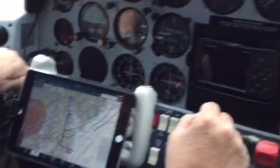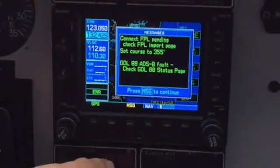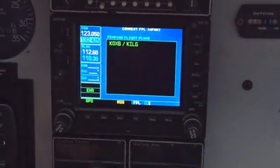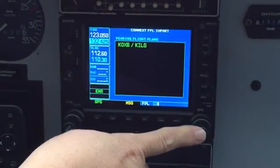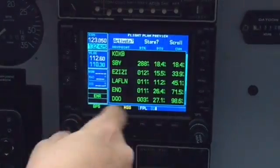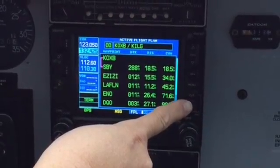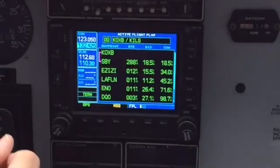We send that over and we have a message light blinking: flight plan pending, check flight plan, import page. Go to flight plan, and there's what we just sent — KOXB to KILG. Press the cursor button to highlight that flight plan, hit enter, and there's everything already in it. We're going to hit activate. For those of you who fly the 430 and 530, you sure saved your fingers a lot of turning and chugging.